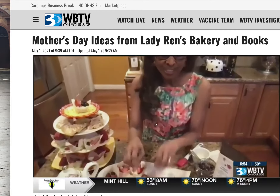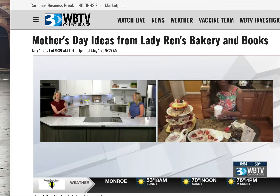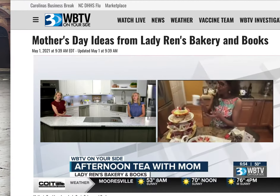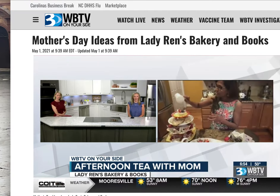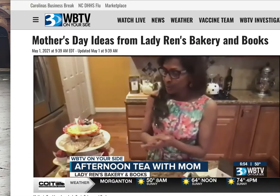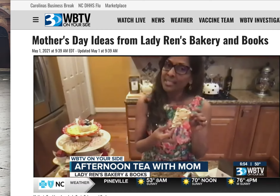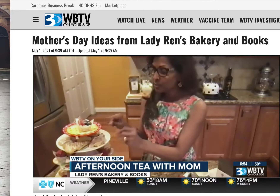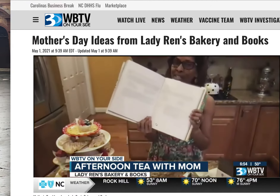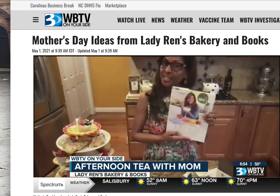It looks so fancy — like you worked way above and beyond — when really all you did was bake the little shell and then place everything else in. To jazz it up a bit, you could add a little confectioner's sugar to make it pretty. You can serve these along with some blueberry scones, again using what's in season. The recipe for these scones is in my cookbook, Scones and Tea — the basic recipe — which also makes a great Mother's Day gift.